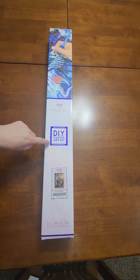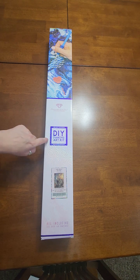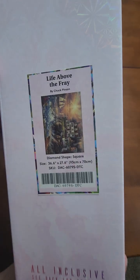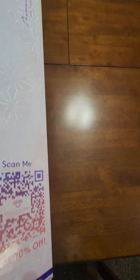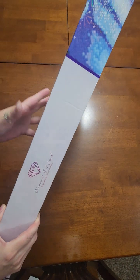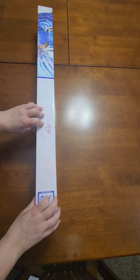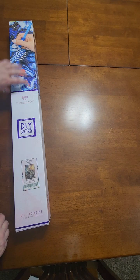It is a square kit — you can tell by the square on the front of the box; a round kit gets a circle instead. This is called 'Life Above the Fray' by Chuck Pinson and Diamond Art Club. They have a scan code on every box that gives you 10% off your next order. There's branding and instructions on the outside of the packaging, so let's dive in.